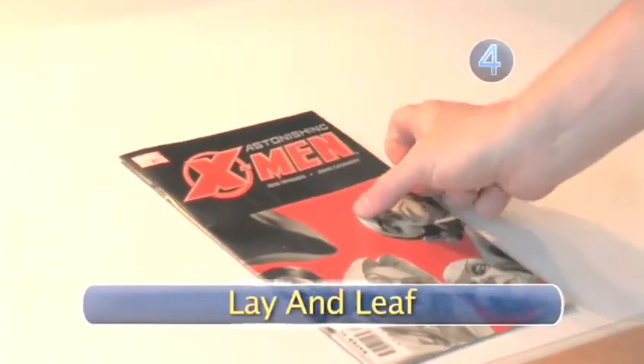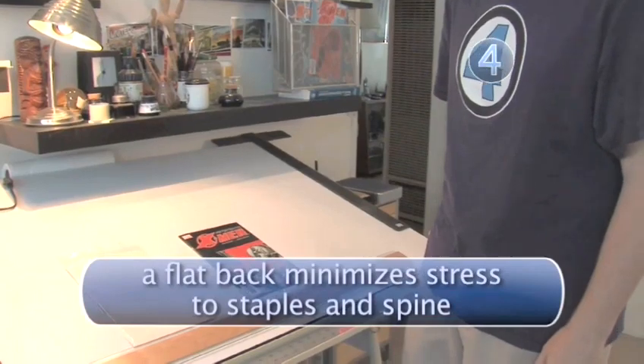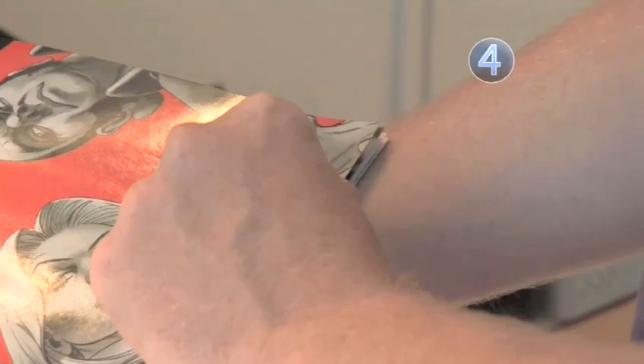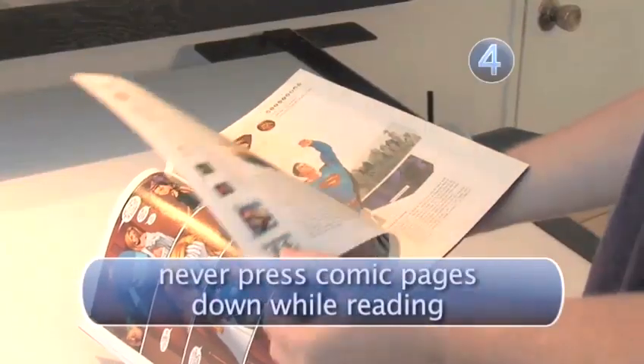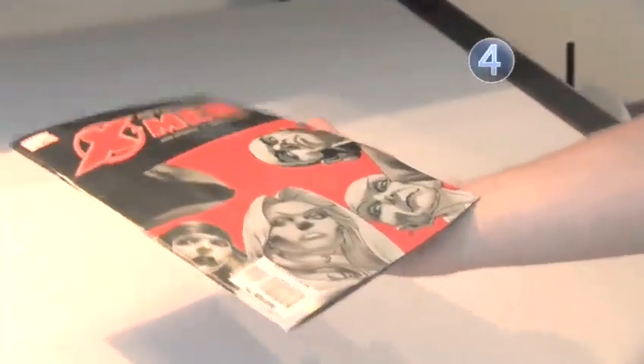Step 4: Lay and Leaf. Lay the comic on a flat surface. If you read it in your hands, lay it on an open palm. Lightly touch the pages with the thumb and forefinger of your other hand. Leaf through the book by carefully rolling or lightly flipping the pages, laying them down gently on each other. Remember, comics are pieces of art.